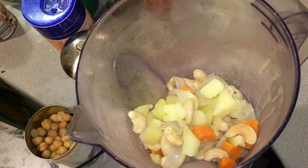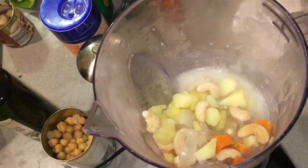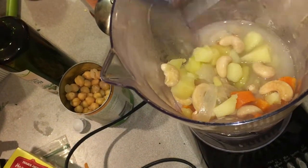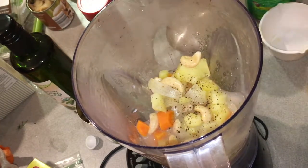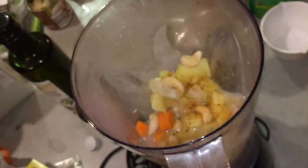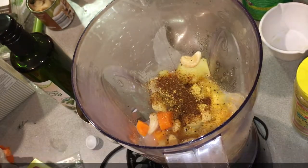Once we have our veggies and cashews in the blender, we're going to add some almond milk and also some of that reserved liquid from the boiled vegetables. Then we'll season up that mixture: a little bit of lemon juice, which gives it that tart, cheesy flavor we can't quite define; a little bit of ground mustard — it didn't come out on camera but I actually used it, so check the recipe; some freshly ground black pepper, sea salt, and of course lots of nutritional yeast — I call it vegan Cheeto dust. It gives it that flavor we want, and we're going to blend the heck out of it.